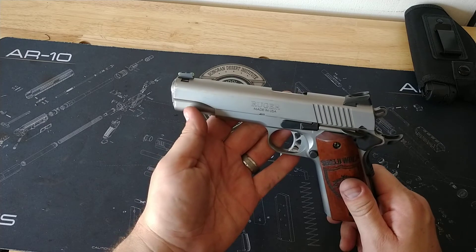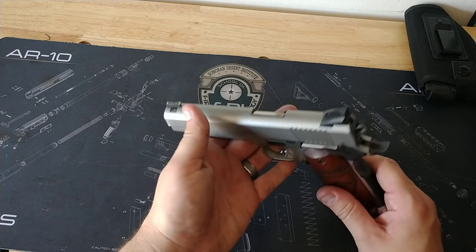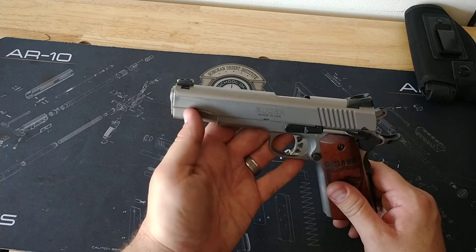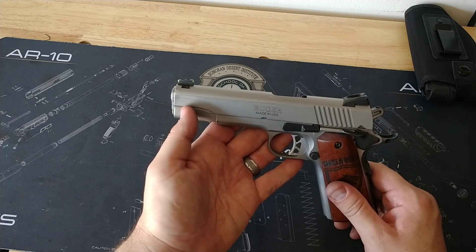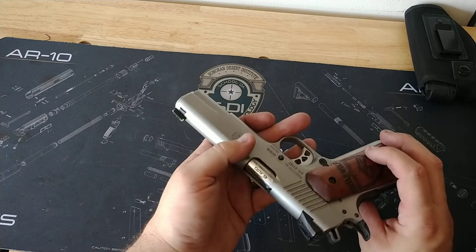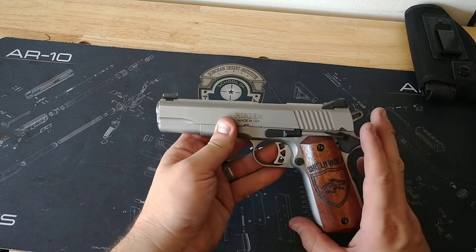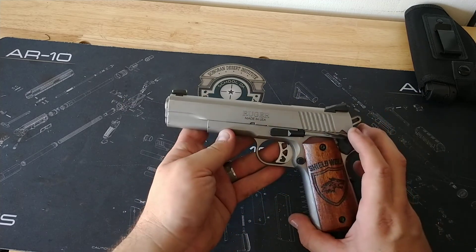It's one of those pistols that I recommend to everybody. Even somebody small — my wife is five foot three and she can shoot this thing like it's nothing. It has very light recoil for a 45, just because it's such a heavy gun. If you're looking to pick yourself up one, I highly recommend them.